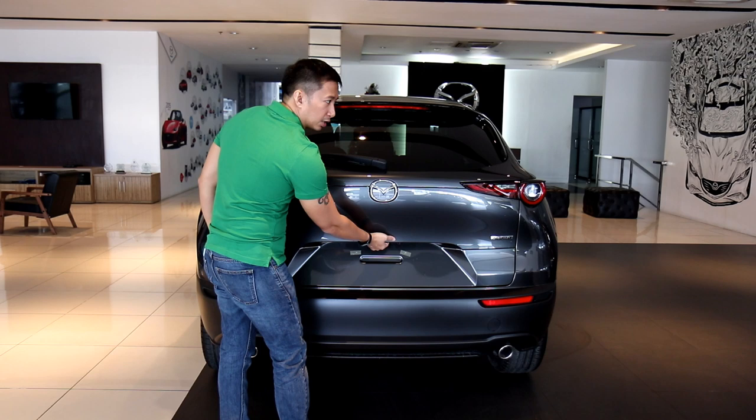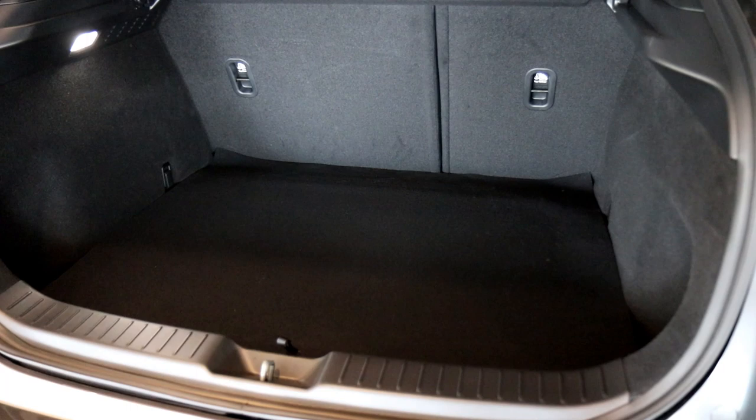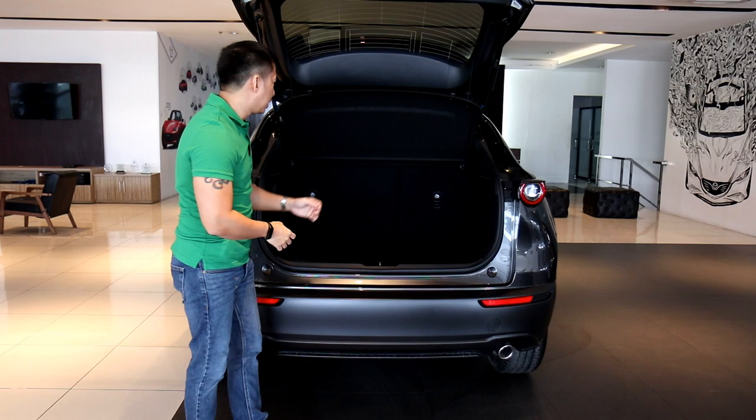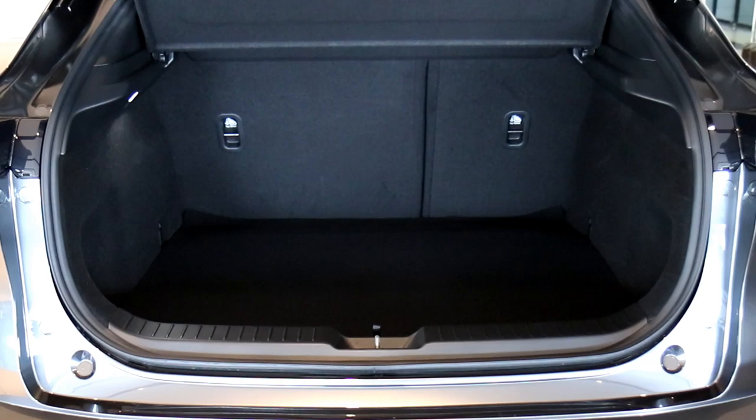As we open the trunk, you'll see that the CX-30 sports a decent 430 liters of trunk space with the second-row seats still usable. You could fit a medium-sized luggage and maybe a couple of small bags. You also have a tonneau cover to keep the privacy of your stuff, and you can always tumble down the second-row seats to expand trunk space further.